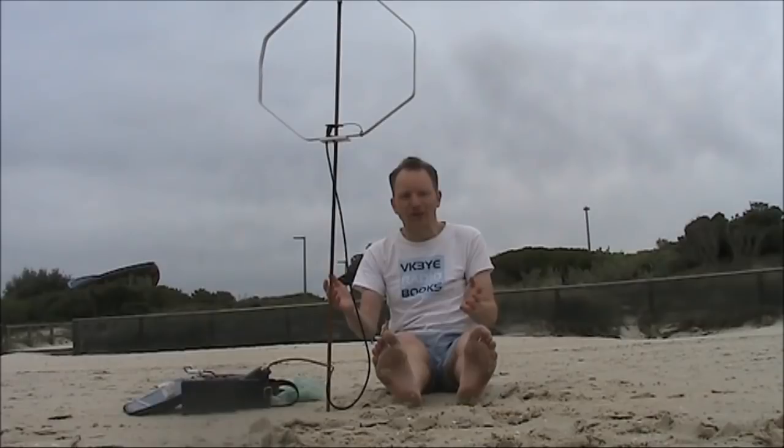It's just after 6pm local, which should be good for WSPR tests on 40, 30, and possibly other bands.